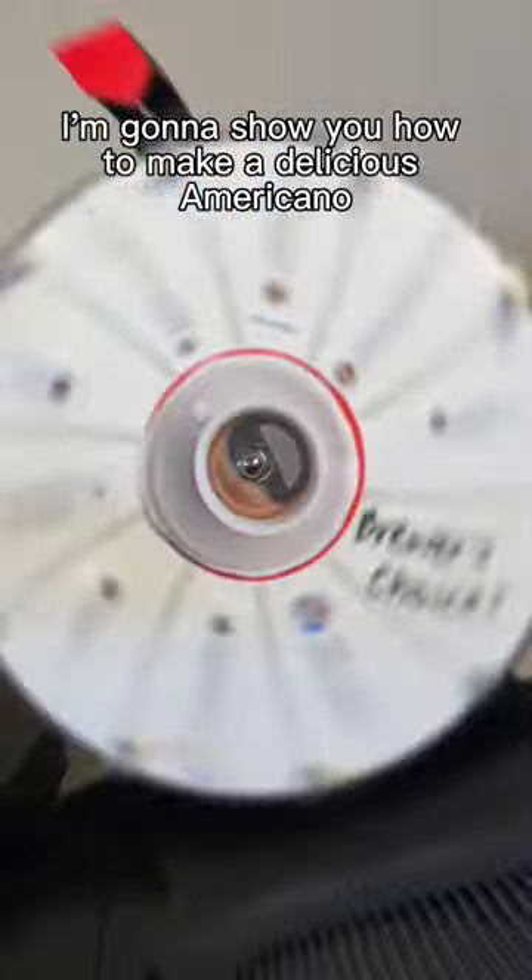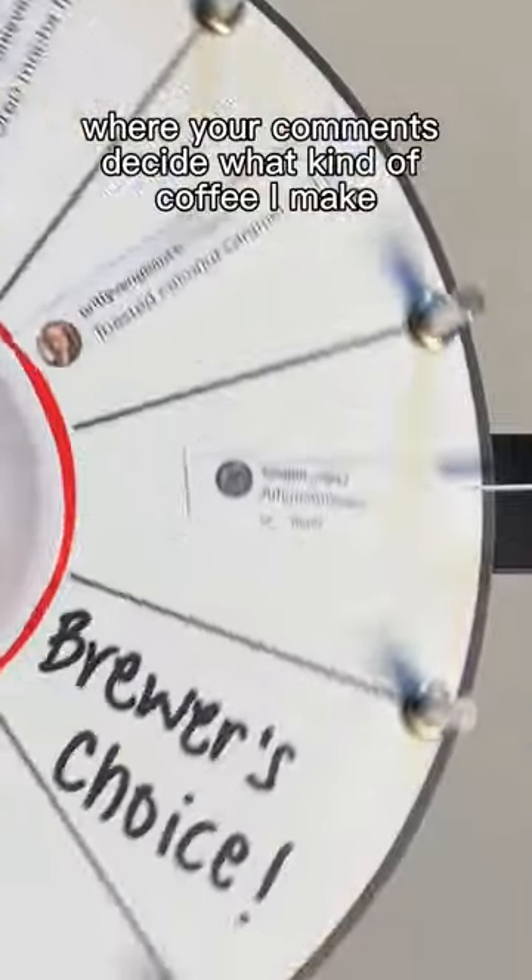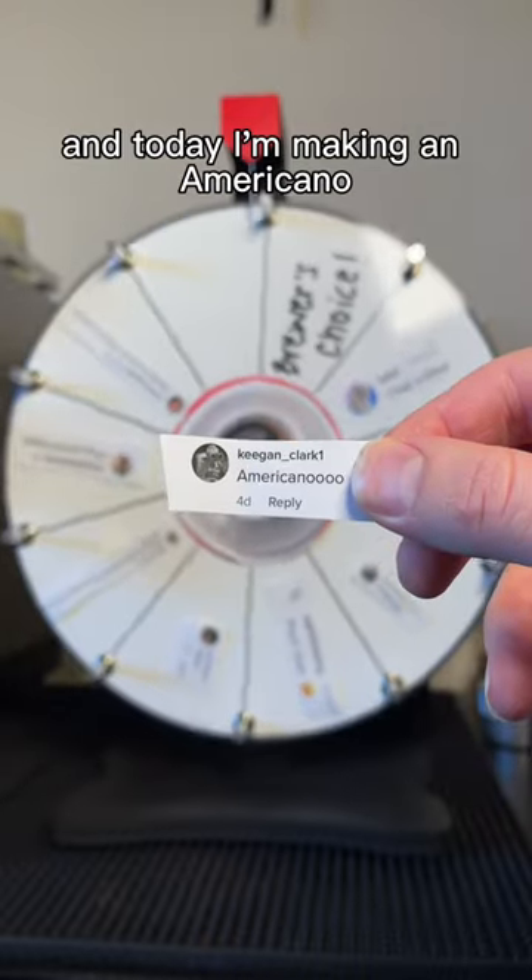I'm going to show you how to make a delicious Americano. Welcome back to Spin4Sips, where your comments decide what kind of coffee I make. And today I'm making an Americano.